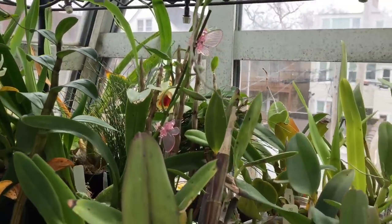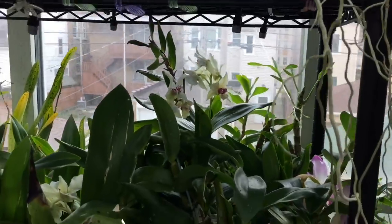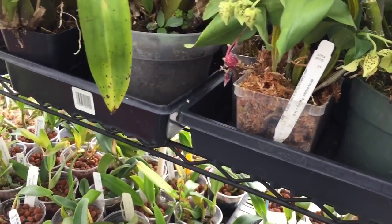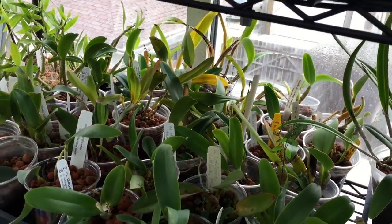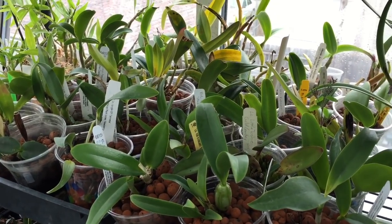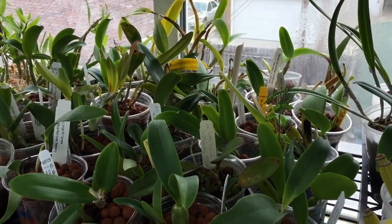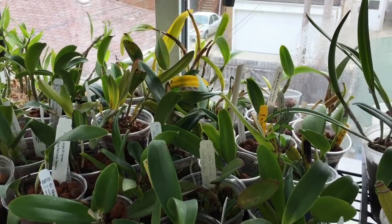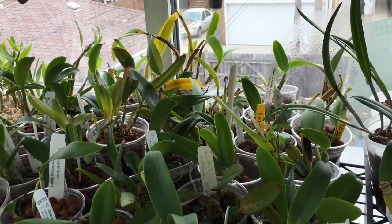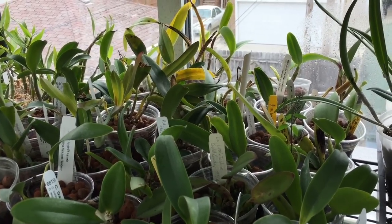Rather than taking the entire orchid out, banging off all the media, and then repotting it, you should try to disturb the root mass as little as possible. I'm going to cut away to a video where I had to repot a Cattleya hybrid, and I did it according to Bill's rules. Then we'll come back and have a look at it afterwards.